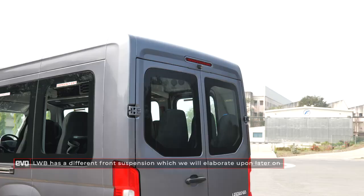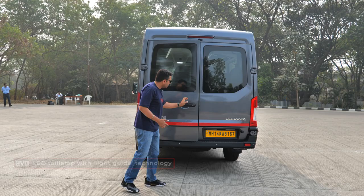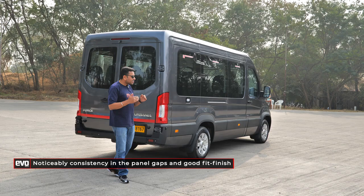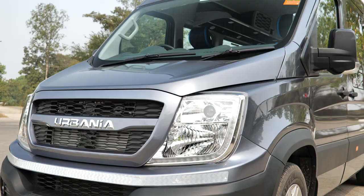The longer wheelbase version has differences in safety features and front suspension, which we'll come to. At the rear, LED tail lamps with directional indicators. This is made on a new line at Pitampur, so the panel gaps are tighter and more consistent. The fit and finish is much nicer, and the door shut quality is more sophisticated — not tinny. Overall, this moves things up quite considerably compared to the Traveller.